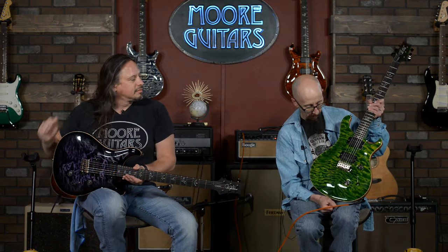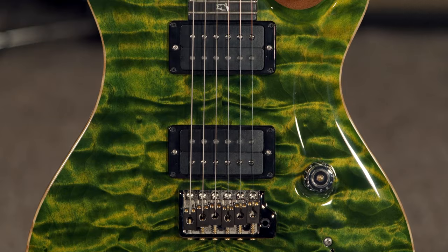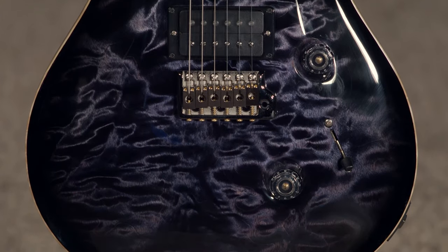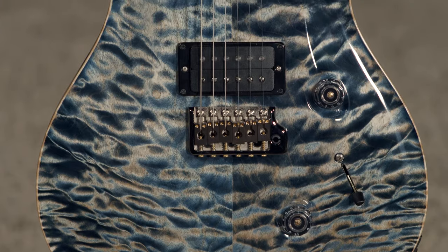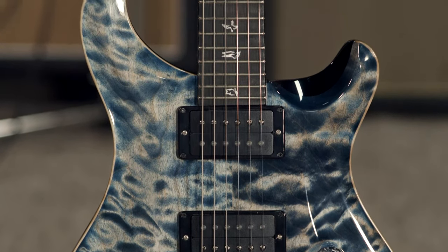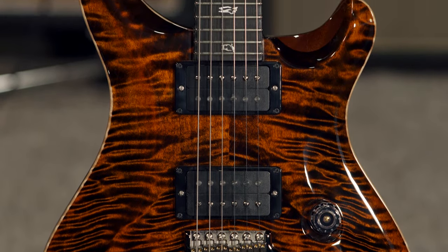These are some PRS Custom 24s. We chose to call this run the Blackout Run. The idea being it is as metal and as rock and roll as we could possibly make it, by adding smoked chrome hardware and black bezels around the pickups. We went with 85-15 pickups in here — a little more aggressive and definitely have the look.